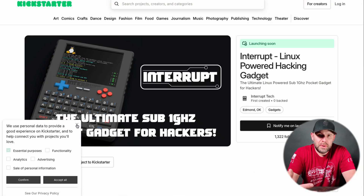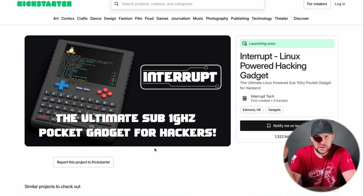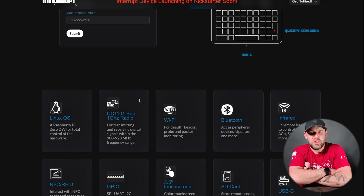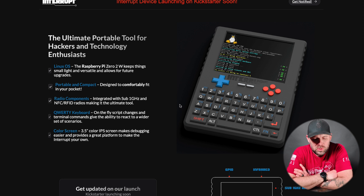This project is called The Interrupt and it will go live May 6, 2025 on the Kickstarter page. I will put links for all this in the description below. There's not a lot said about it yet on Kickstarter, but if you go to the actual website at interupt-tech.com, you can see that it's billed as the ultimate portable tool for hackers and technology enthusiasts.